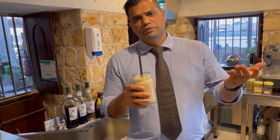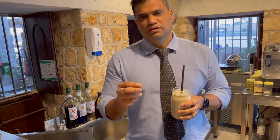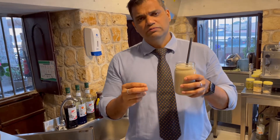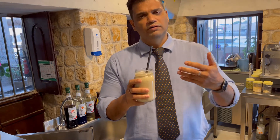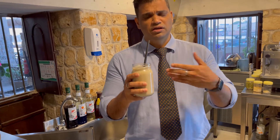We have to plan a diet and start our diet. We have to eat this for 2 to 3 hours. This is a protein breakfast with calcium, potassium, and vitamin.